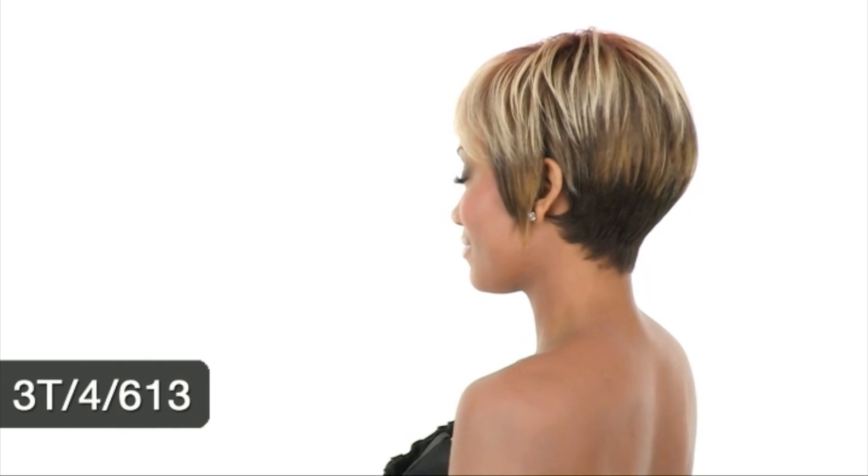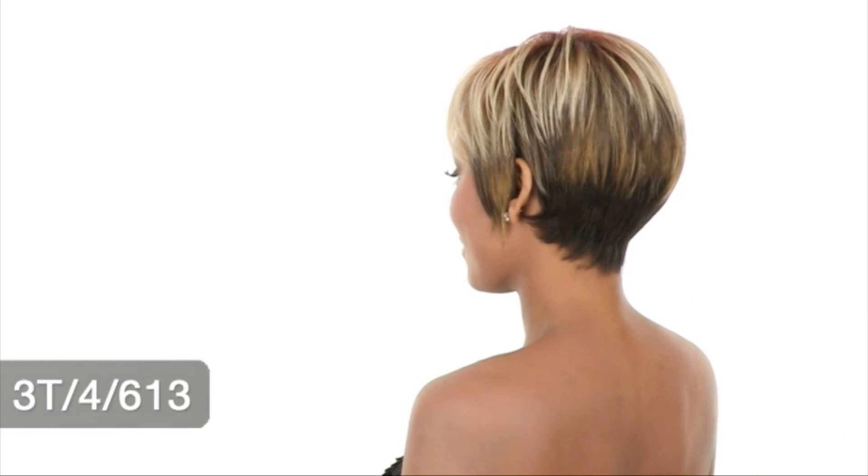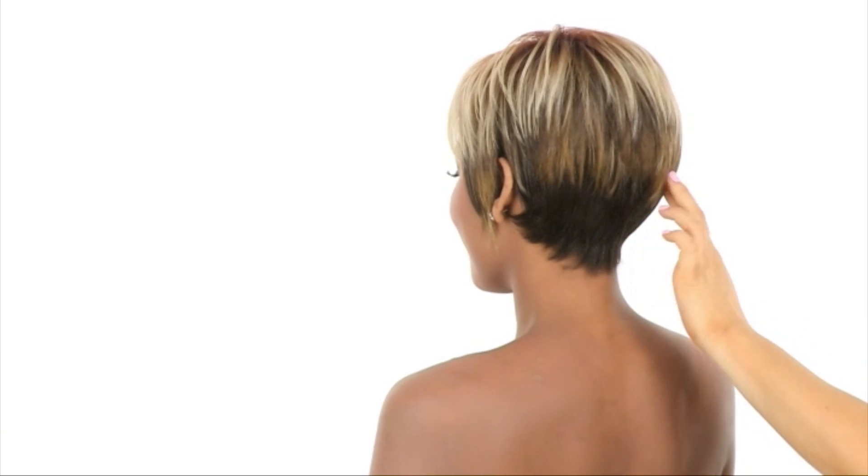The stacked color I have here is 3T4613. It has platinum blonde and then gradually goes to a darker brown at the neckline. It also features some auburn accents.